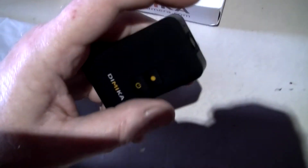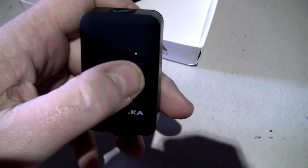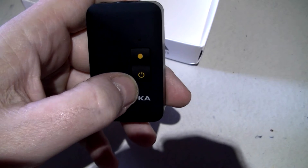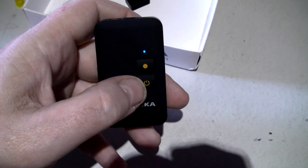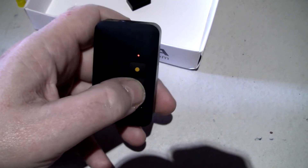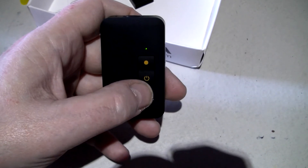I should have got a tripod for this really. Anyway, you turn it on by pressing the button and it bleeps. You've got loads of modes on here: mode one is video with a green light, and mode two is also recording with a blue light. You can set 1080p on mode one and 720p on mode two, etc.